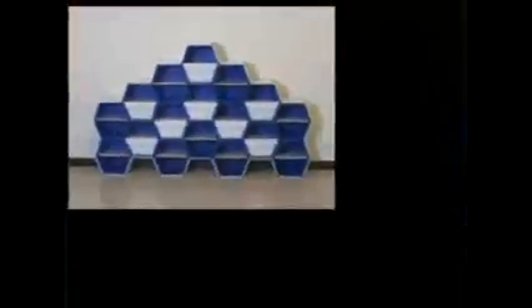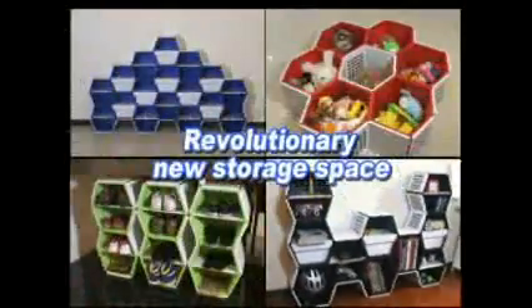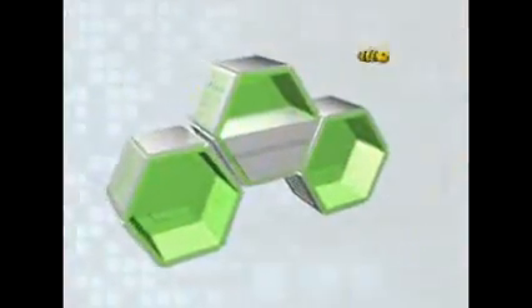Innovative Storage Boxes. Revolutionary new storage space — the Liang Liang High Quality Storage Box. Wow!